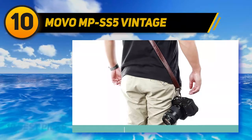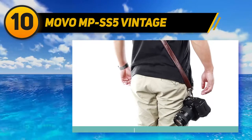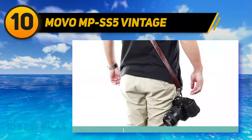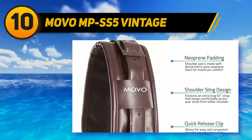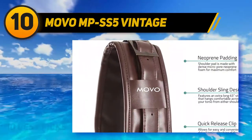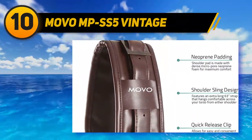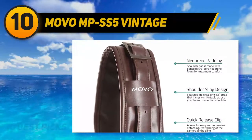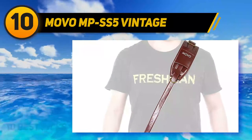Movo MPSS 5 Vintage. The Movo Vintage Leather Sling Strap is a bit different from some of the others mentioned. As its name suggests, it's a sling strap that uses a sling hook fastener to connect to your camera. It's the upper part of the camera that has a little hole where the hook fastener can connect. By doing this, you grant your camera a bit more freedom, which is great for taking photos from complex angles and positions without having to remove the strap.